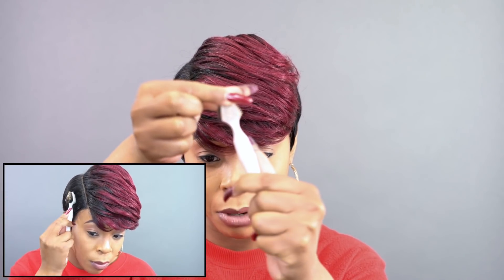And I used some edge tamer along with this little brush right here. You guys know I've been using this baby brush right here, and I used this rubber part of it.